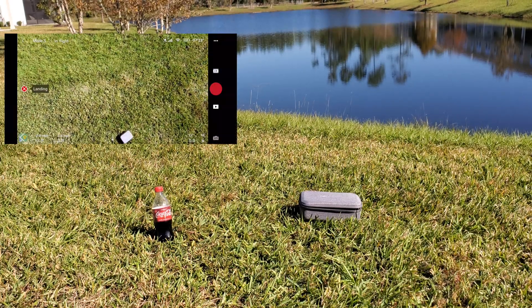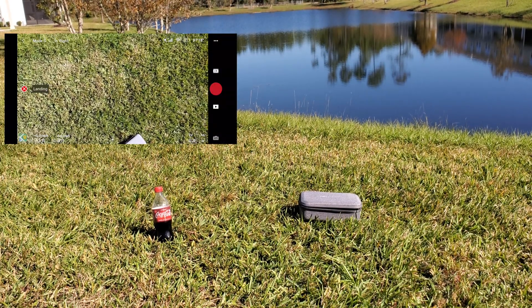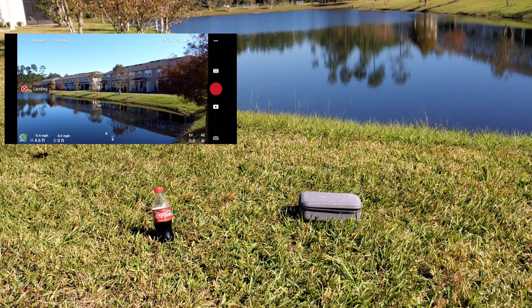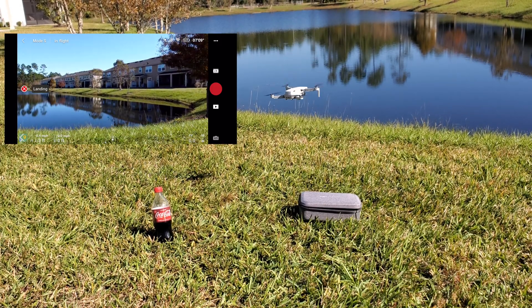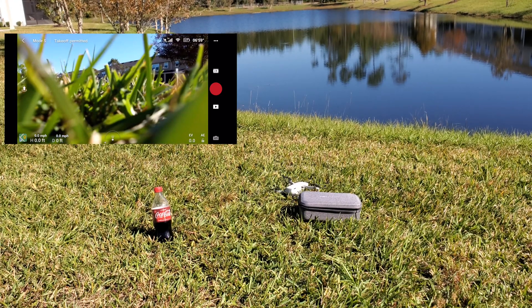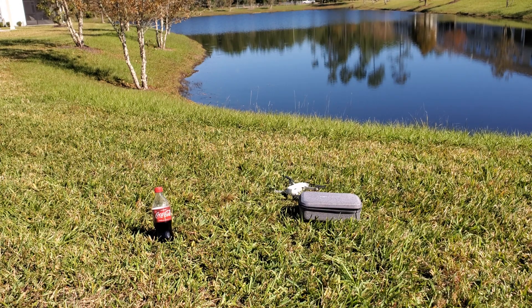We went ahead and did it one final time for return flight, and this one seems to be the most accurate yet. Any second, you'll see it drop into place right into frame. And that right there is easily the closest one we've had — just a couple of inches off. Not too bad.